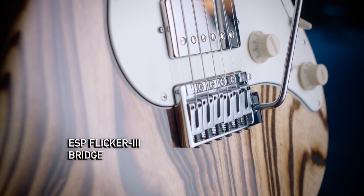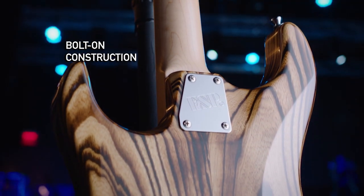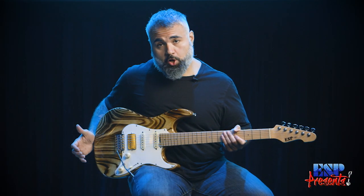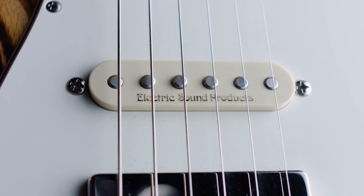Another thing that's really cool is they expanded this heel joint here to allow better access up there. If you're the type of player that's definitely going to be up there quite a bit, it's super comfortable. I definitely recommend the ESP Snapper Burner. If you want more information, go check out ESPguitars.com — all the specs for this guitar are there and a whole lot more.